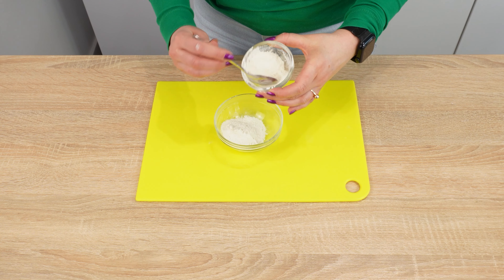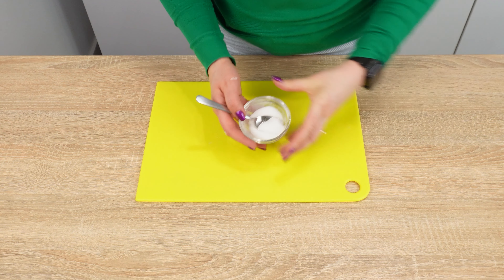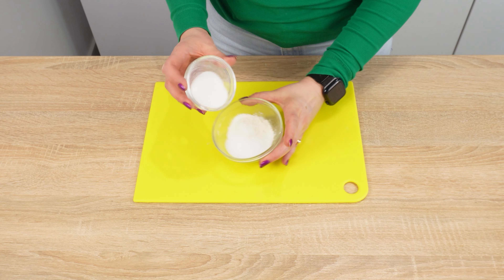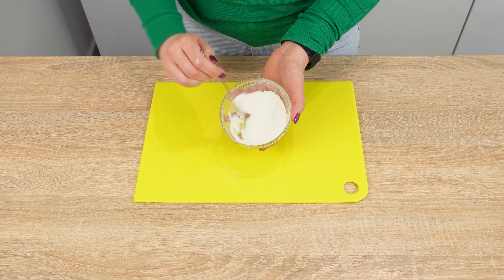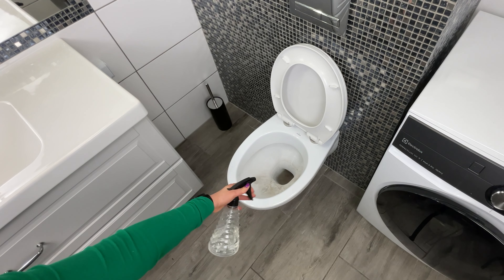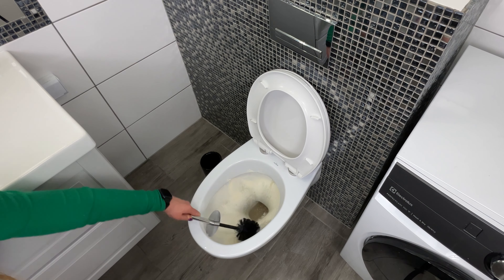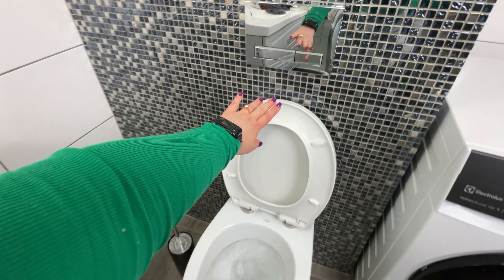Put three tablespoons of flour into a bowl. Add two tablespoons of salt. Salt acts as an antiseptic, disinfectant, and abrasive. Add a little baking soda — it has disinfecting and whitening properties and neutralizes unpleasant odors. Before cleaning the toilet, first spray its surface with plain water. Then sprinkle the dirt with this powder and wait about 20 minutes. After this time, take a brush and scrub the toilet. You'll see that the dirt will come off quickly and the toilet will be cleaner than ever.